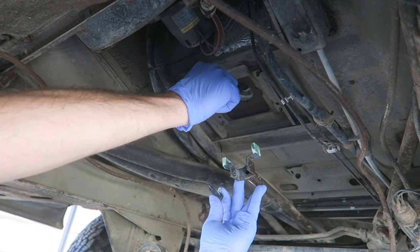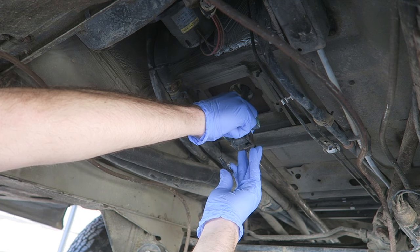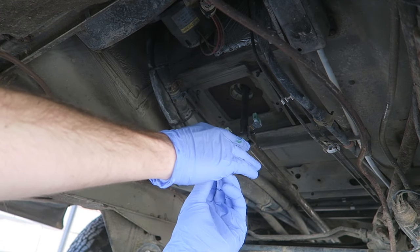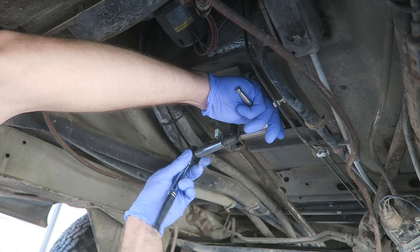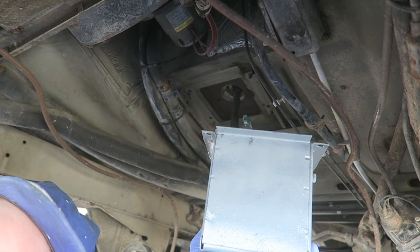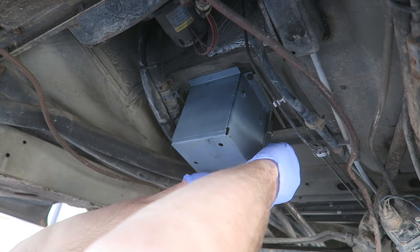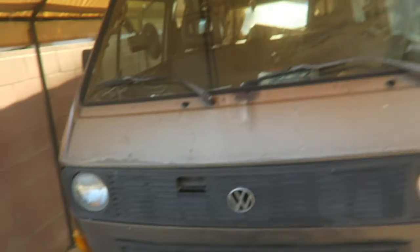Now you want to go ahead and reattach the shifter. Try to line it up and get it to slide in there. There we go — it's a 13 and a 10. Then you put your shifter box back in. Boom. That wasn't so bad — all I've got to do is put up my spare tire carrier and lower this bus down and we're ready to go for a test ride. I am excited to see how notchy the shifting is. I know it's going to be more notchy because it was so janky before.